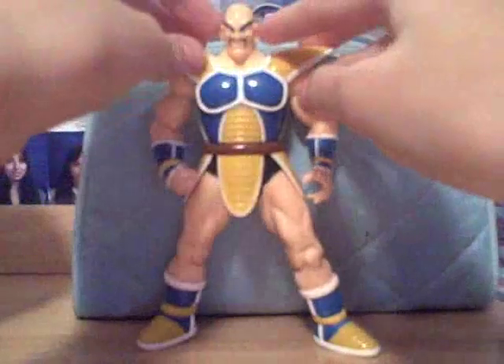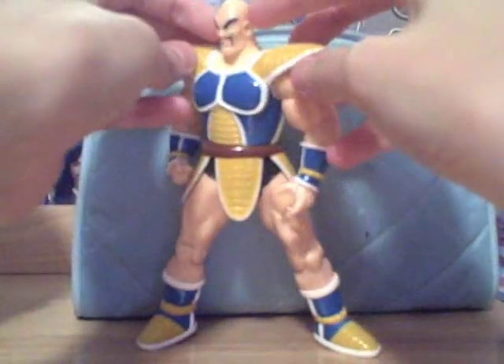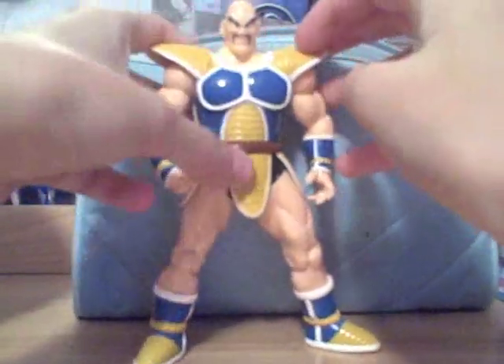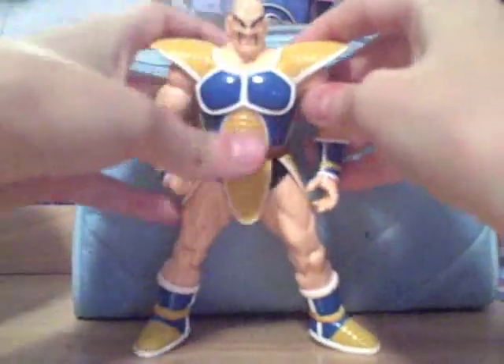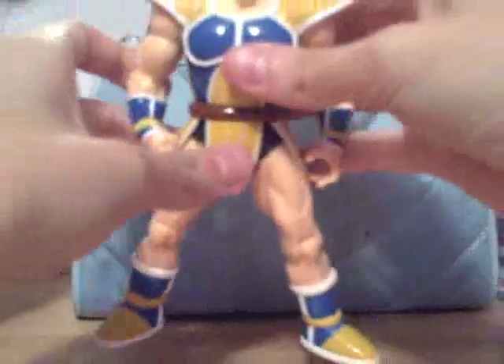He comes with a scouter — mine didn't have one, I have one in a box, so it doesn't really matter — but he comes with a purple scouter. He has his tail here, and you can't take it off at all, you can't take anything off here. He moves 360 degrees at the waist, but they do become loose, so watch out with that.